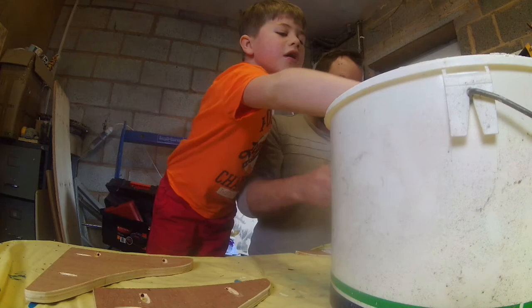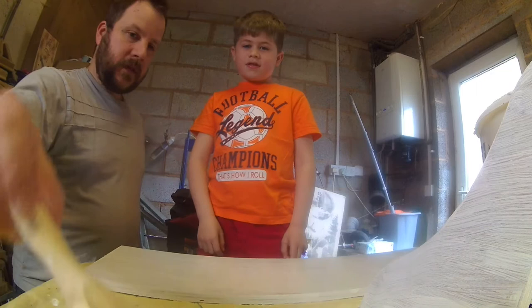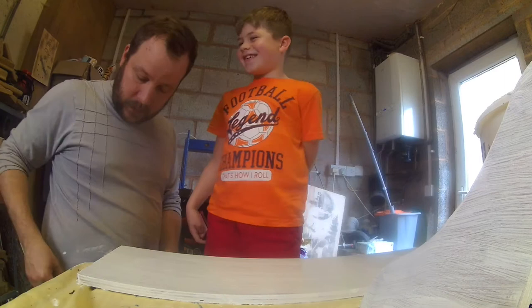We've got the first coat on, it's all reasonably evenly covered. Me and Luke got plenty down between us and as you can see it stayed very clean, which is more than can be said for me. I've just got to wait for the paint to dry and then we'll come back and do the second coat. We've left the shelves to dry overnight, put another coat on, and it's all dried.